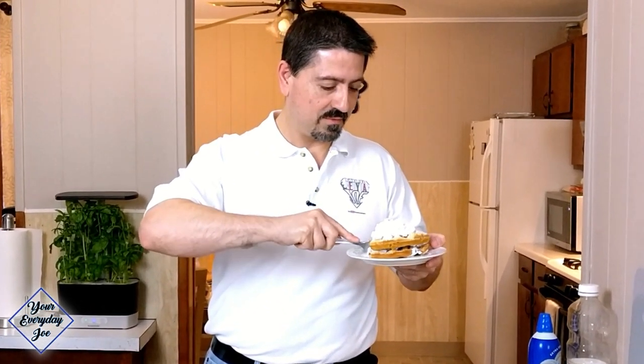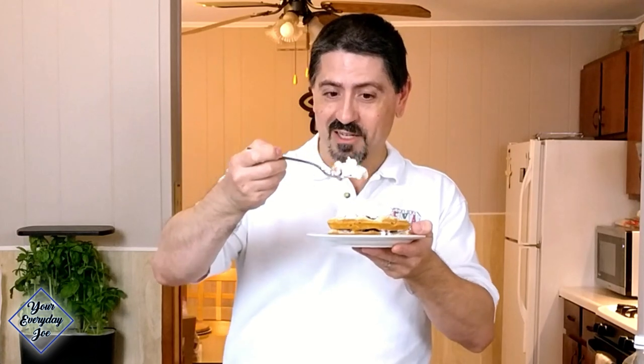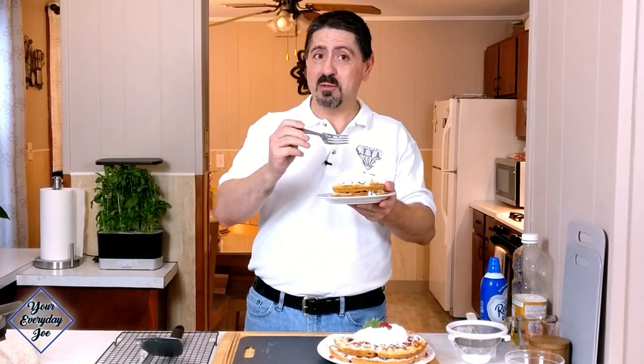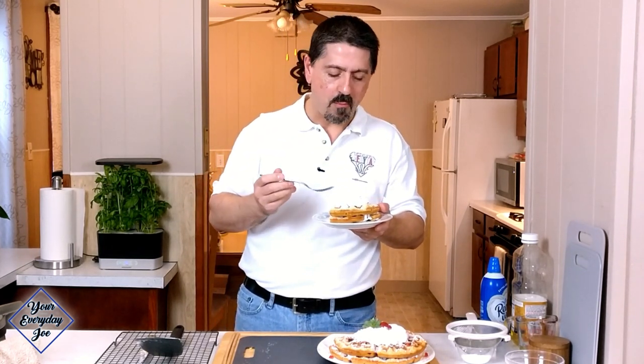Strawberry shortcake waffle cake — how do you go wrong? It's light and fruity, it's got a little crunch from the waffle, and it's got that vanilla flavor. Let me know in the comments section below if you make it or if you make it a little differently. Also check out that recipe right there — it's a cool recipe, and I'll see you in the next video. Thanks for watching.